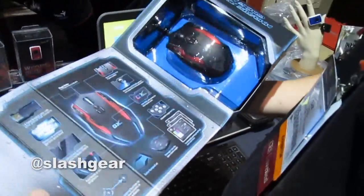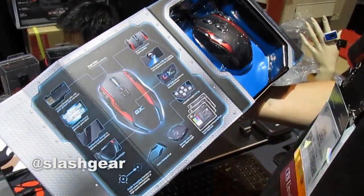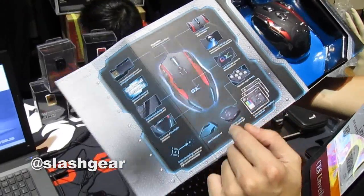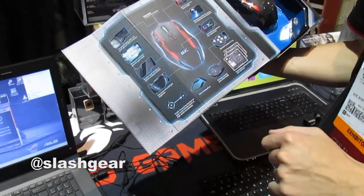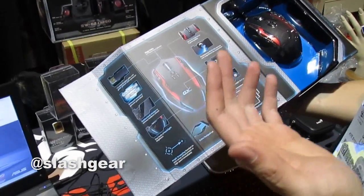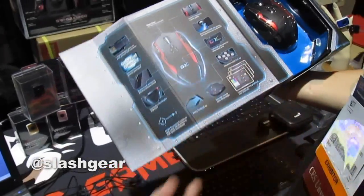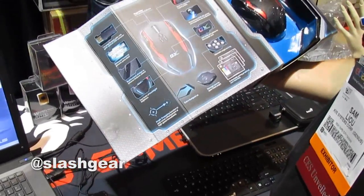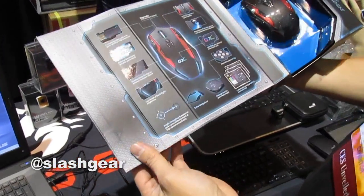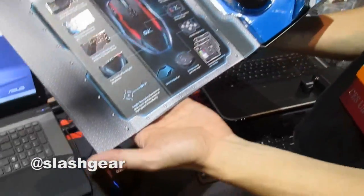From the package, you have up to 200 DPI settings. One more key thing is on-board memory — all your macros and settings are saved directly in the mouse. So even if you play on a system like the L03 that normally blocks macros, since everything is saved on the mouse itself, they can't block you from using them.